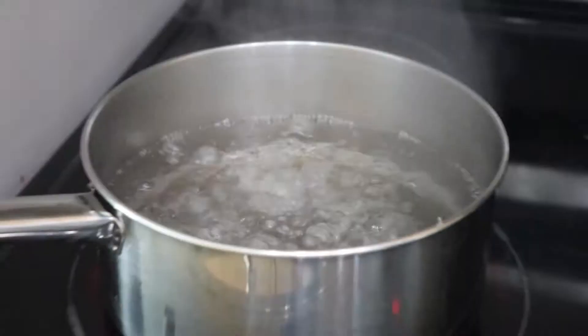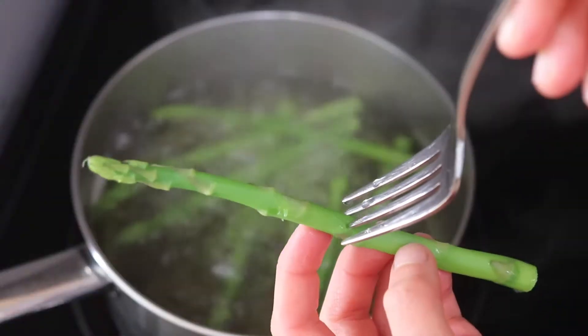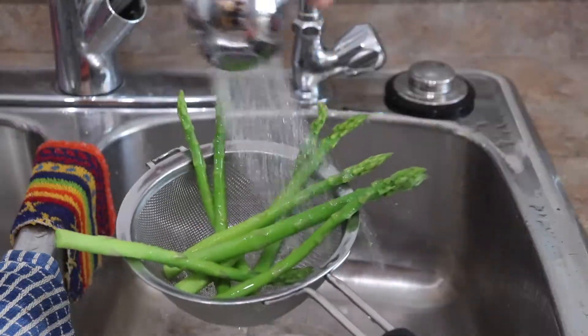Fill up a large pot with water and bring it to a boil. Add your asparagus and cook them until they're just tender enough to put a fork through it. Drain them, rinse them, and chop them into fours.